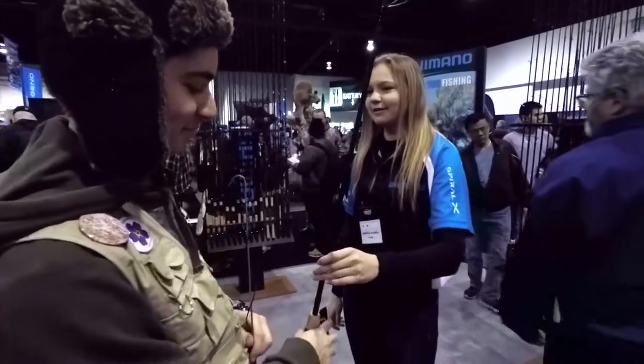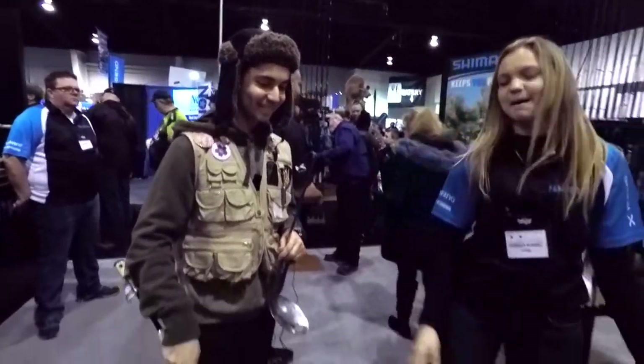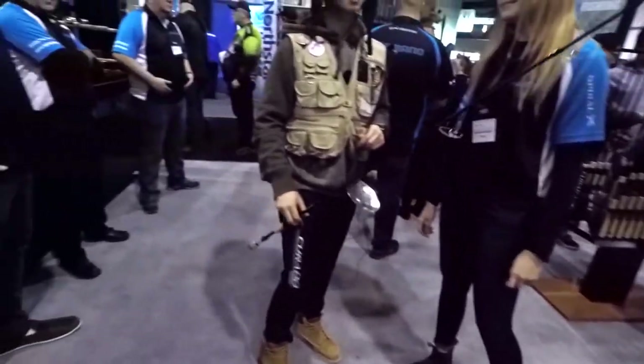I'm always fascinated by Shimano. It holds super light and looks super good. It's matte black — you can't go wrong with matte black. Shimano is beautiful. Well, thank you, Isabella. And we'll go to another booth now and show you guys what's happening over there.